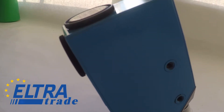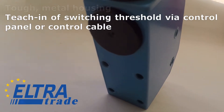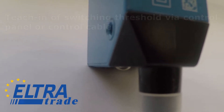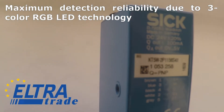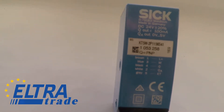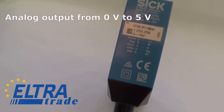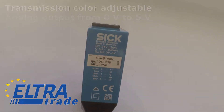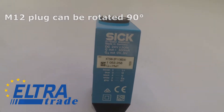The main features are: tough metal housing; teach-in of switching threshold via control panel or control cable; maximum detection reliability due to 3-color RGB LED technology; switching frequency of 10 kHz; analog output from 0V to 5V; transmission color adjustable; M12 plug can be rotated 90 degrees.